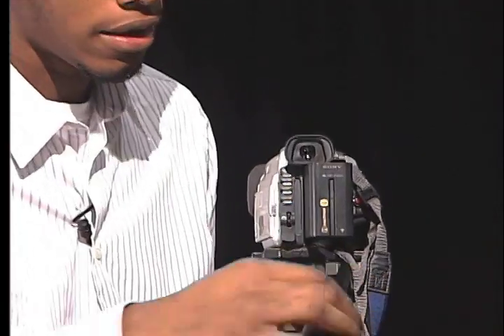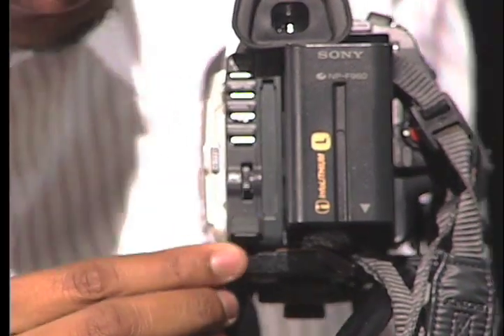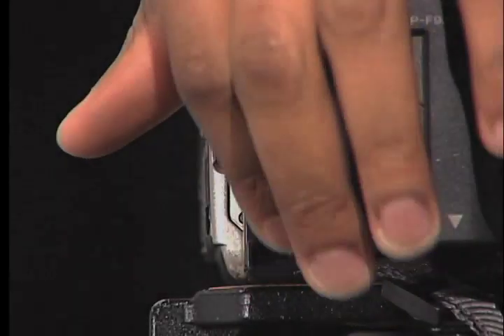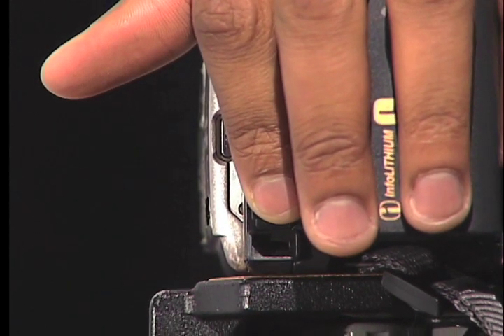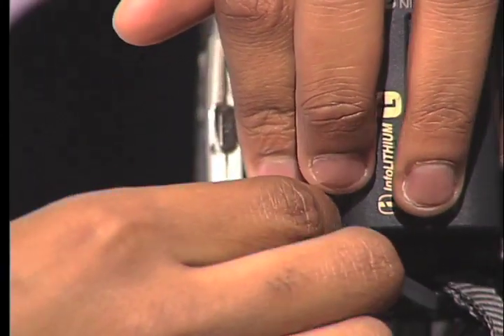If you're using a power supply, in the back of the camera there's a little lid that says DCN. Lift this up, make sure the arrow is pointing upward, and you insert.